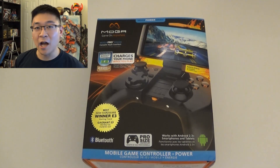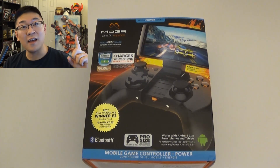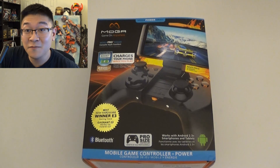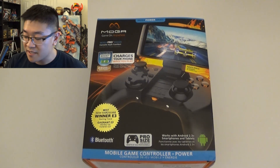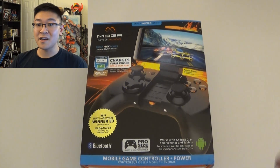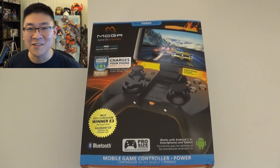Hello Internet, Andrew Huang here again for LPX Studios bringing you another exciting episode of What's in the Box, which I will go over in unboxing, setting it up, and a review of the device. Today's device is the MOGA gamepad for Android phones and tablets. It's the Pro size and not the regular one, and the price difference is about $20. The reason I got the Pro size is because that's the only one that was available at Best Buy today — only a $10 difference with my gift card, so that's why I purchased it.